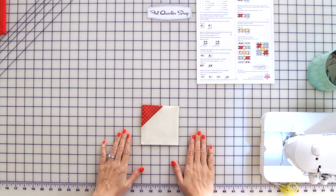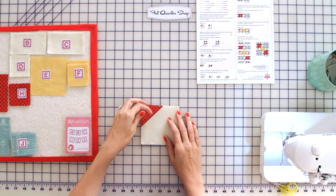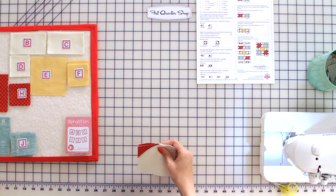Now we're going to finish our square units. We're going to make two square one units and two square two units, using our fabric F and fabric J squares.